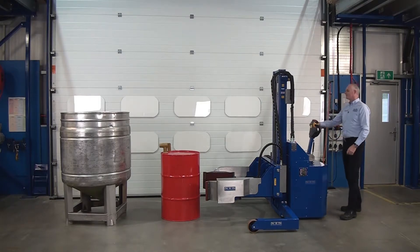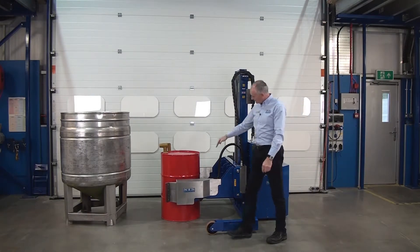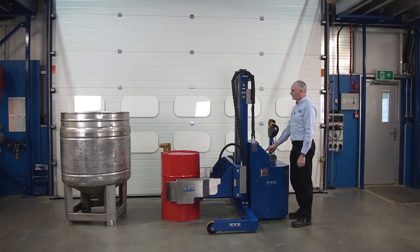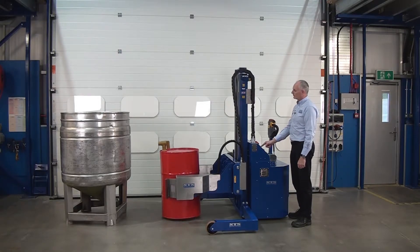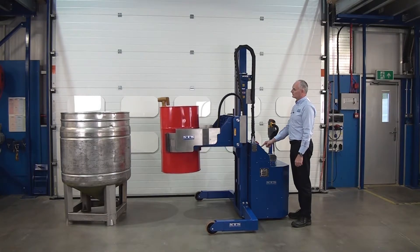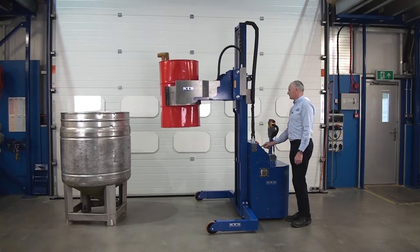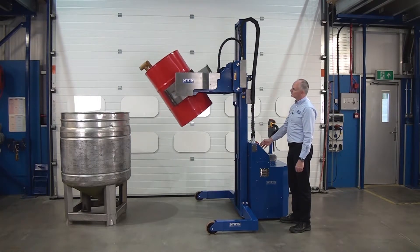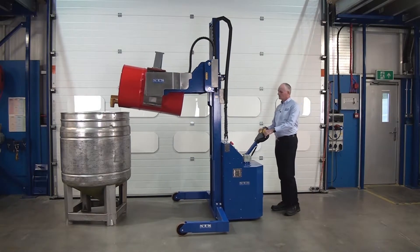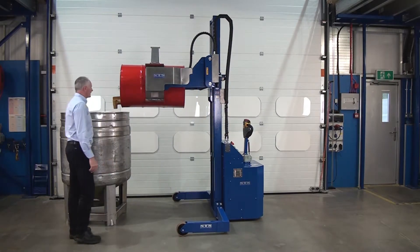So let's pick up this drum of water and tip it into that vat. We drive the drum forward so the pads are in the middle of the drum, and height wise again in the middle. Then we press clamp. Then we can press lift. Once we've achieved the correct lift height, we can open the tap at the front.